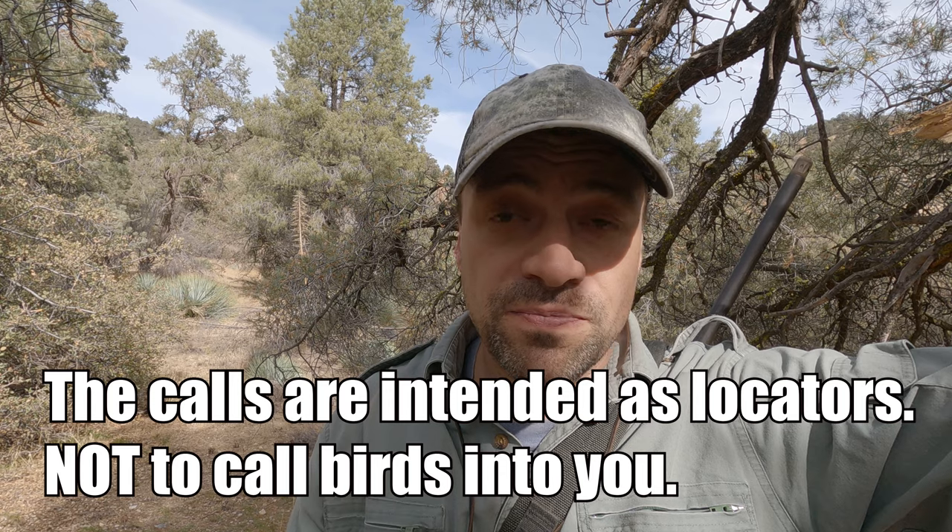Now that you know how to make the call, let's talk about when to use it. I'll use the call in the morning when I haven't located a covey, calling out occasionally and listening for a response. As for when NOT to use it: quite often I see guys bust up a covey, and immediately after shooting or missing, while talking loudly to friends, they'll use the call. The birds are not that dumb — you're not going to get a response in those situations.